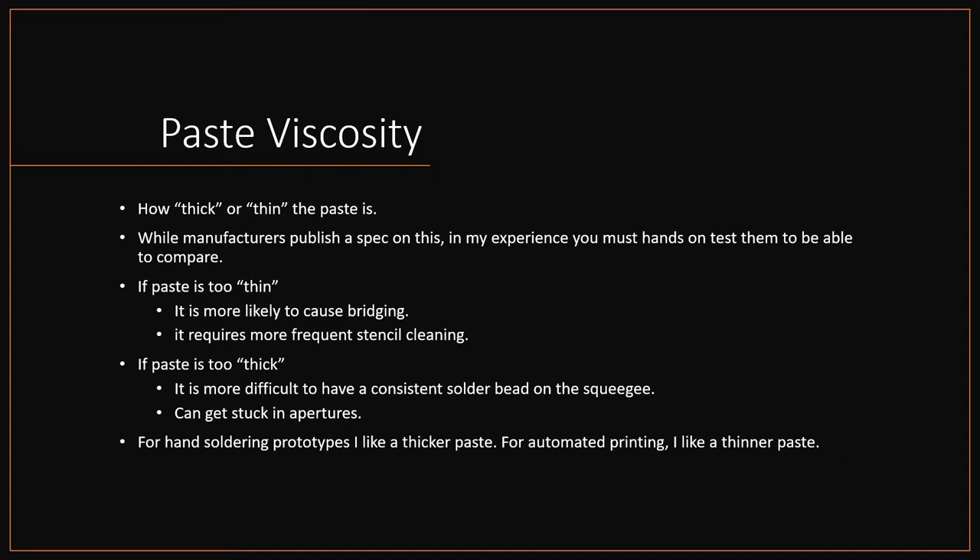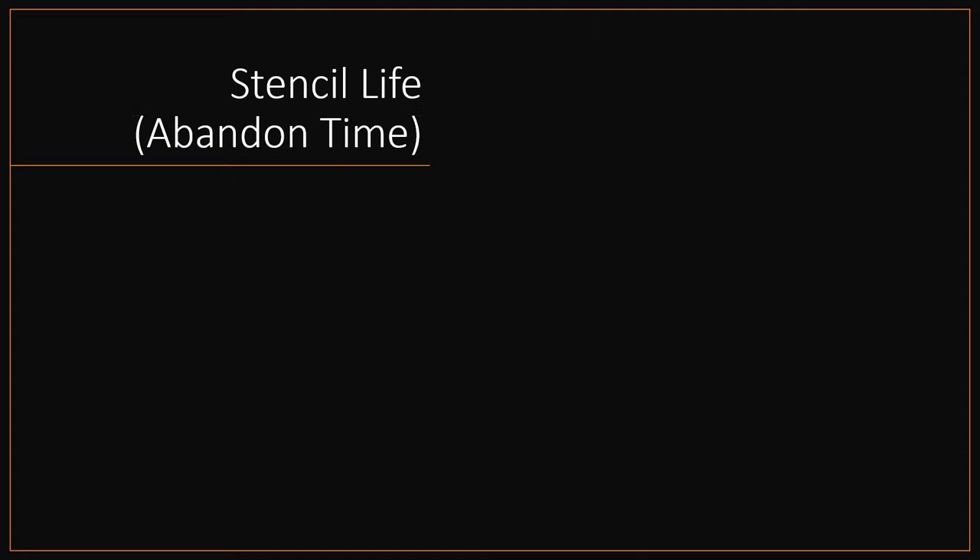For hand-soldering prototypes I definitely like a thicker paste, because if you're clamping a stencil down by hand or using a manual printer it's a lot harder to get a good gasket. If I'm using our full assembly line with the printer, I'd rather have slightly thinner paste because it'll be perfectly aligned and means we don't have to clean the stencil as much. Either way you can get away with both, and once you've used a few different pastes it's pretty obvious to tell the difference.